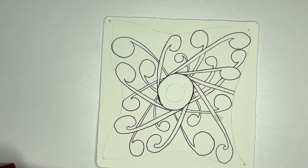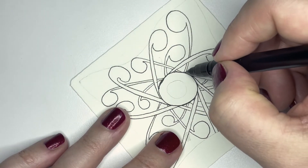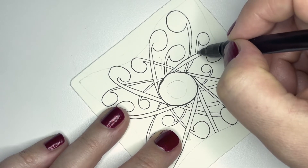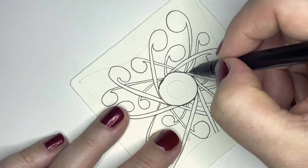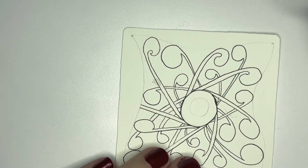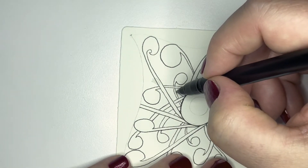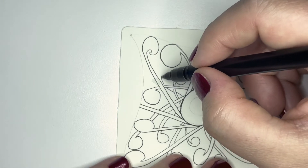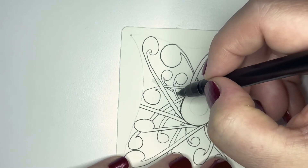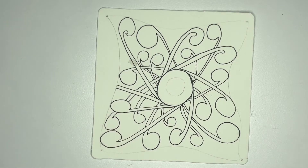You can put in a whole bunch of these, or you can stop if you feel like you've got plenty. As you add more of these, your hand will get more comfortable making them — at the beginning you might not have been very comfortable, but now you're probably getting the hang of it and figuring out where you can fit these little shapes and how they look good.